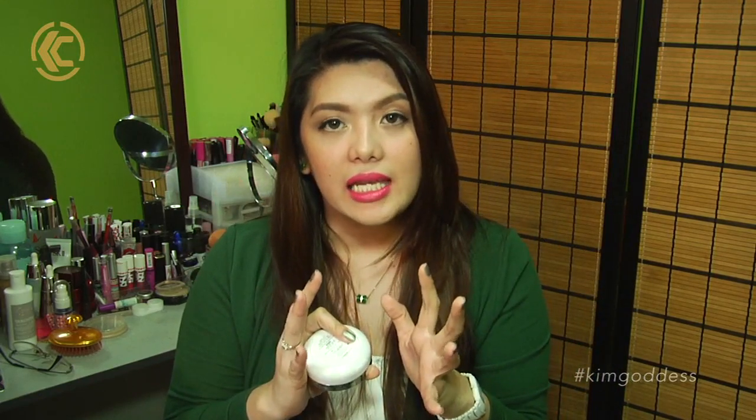I have combination skin so I do set my T-zone with powder. If you have oily skin, I suggest you set your entire face with powder. The only problem I'm having with this in terms of longevity is my T-zone area, but that's pretty normal when I use other foundations too. The first time I used this, I had a little bit of flaky skin in this area and it did emphasize that.